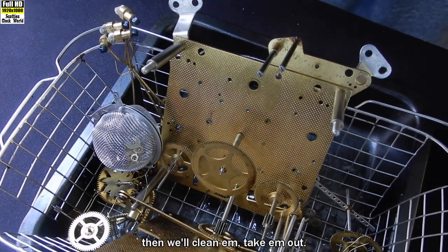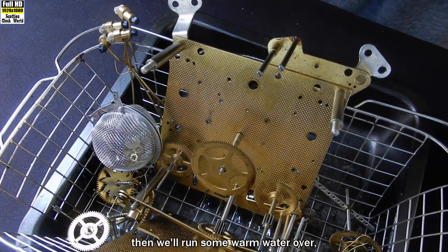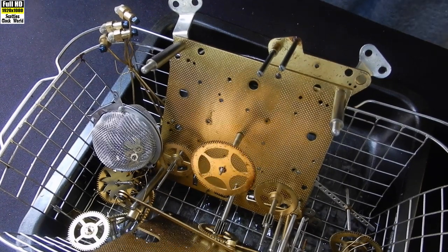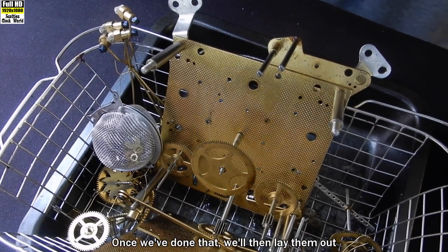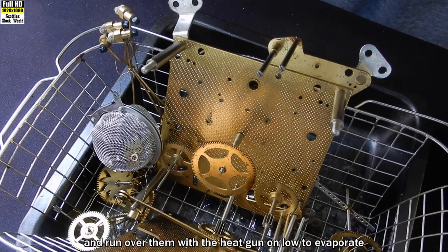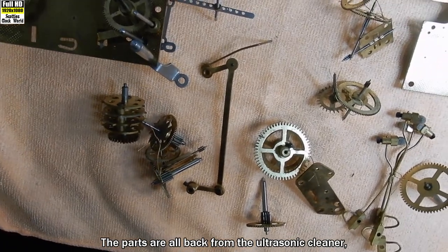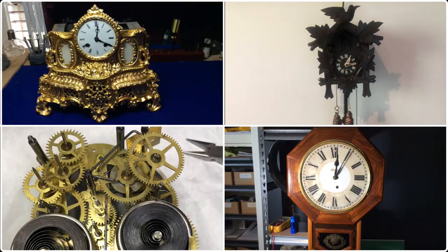Take them out, and we'll run some cold water over the top of the parts. Then we'll run some warm water over them. Then we'll put them into some shellite — also known as lighter fluid or white spirit — which will remove most of the water on the parts. Once we've done that, we'll lay them out on a piece of clean cloth and run over them with a heat gun on low to evaporate the last of the spirits. The parts are all back from the ultrasonic cleaner and you can see they look pretty good — nice and clean.